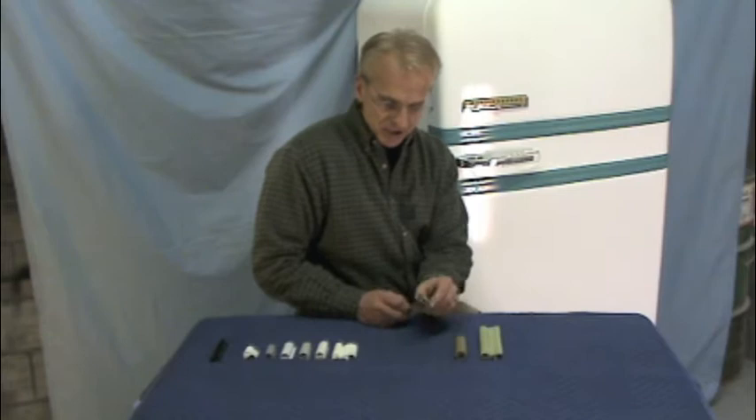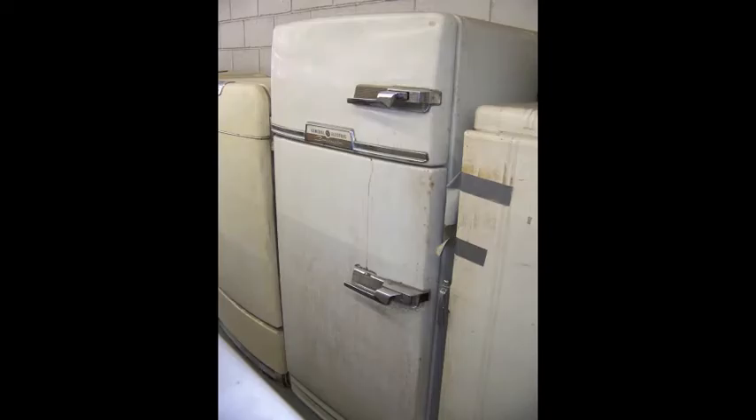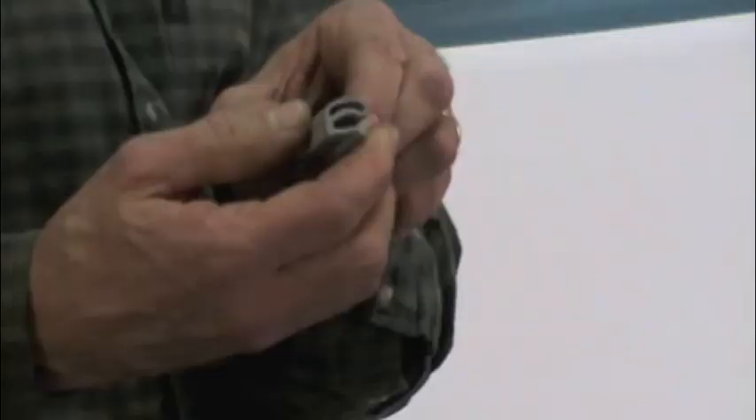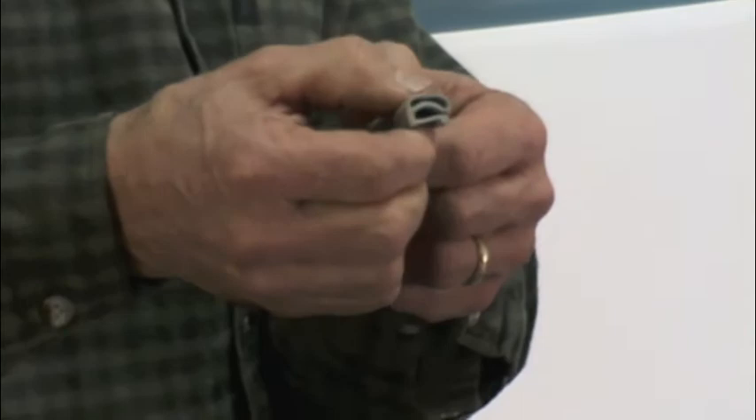Go to your refrigerator, open the door, take a look at the gasket. If you've got a refrigerator made in the 40s or 50s, pretty much the standard shape gasket is that of a lowercase E. You need to look at your gasket and measure how wide it is, how tall it is, and press on it a little bit to determine the pliability — the softness or the firmness of that gasket.